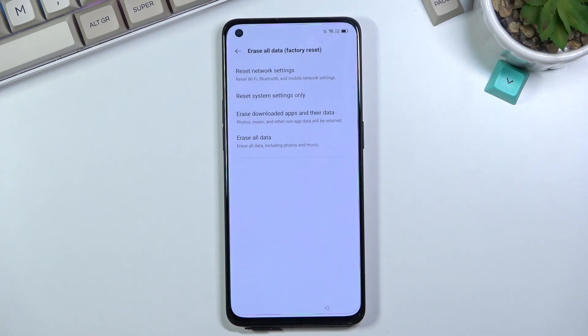Again, last option: Erase All Data — factory reset. Last option again: Erase All Data. Then select the red text 'Erase Data' once more, and this will begin the process. Let it run through — it's going to take a minute or so to finish the factory reset, and once it has, we should be greeted with the setup screen, at which point the device will be fully unlocked.